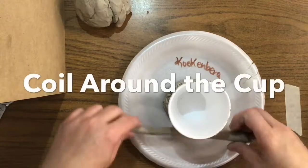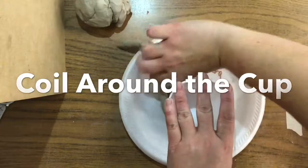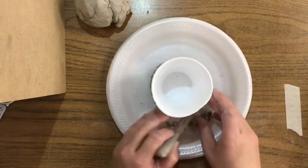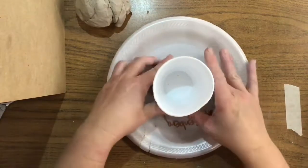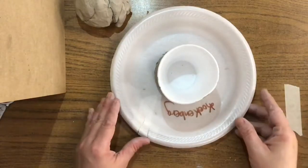Because we had wet clay already, this should stick nicely. You're going to wrap the coil around the base of your cup. When you get to the point where you already have some clay, you just go right over top of it and overlap. Keep repeating this process until you have coiled all the way up your cup.